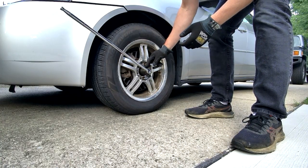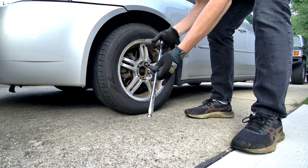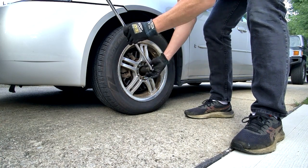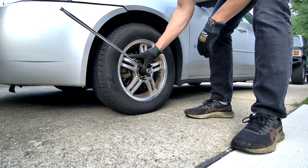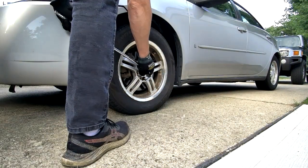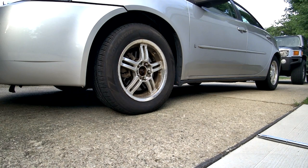I'm going to attach a socket to the axle nut for the CV axle and break that loose and spin it off before I lift the car off the ground. 36 millimeter is pretty good — this is a 36 millimeter socket — and once I get that loose I'll knock the lug nuts loose.